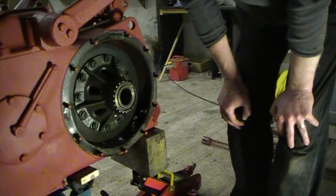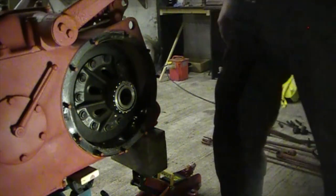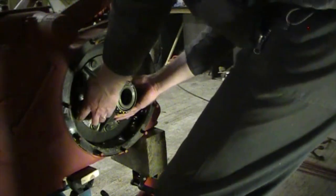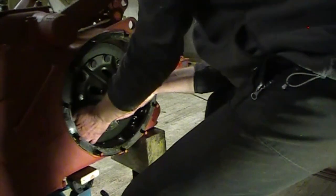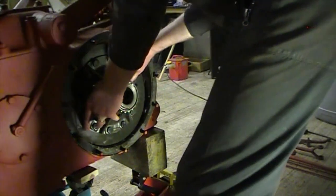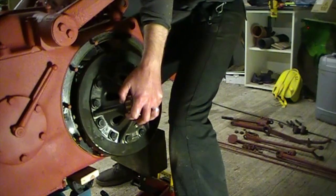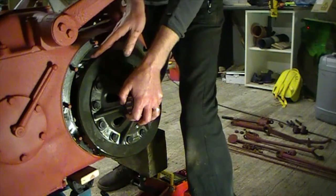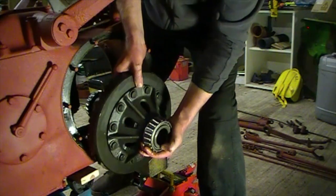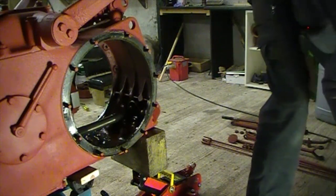Here we go — see if I can get a good grip on it. It must be hanging up on something. There — it is out. I'll put it down here on this cardboard and bring you over for a closer look.